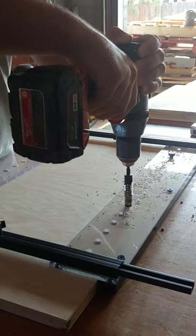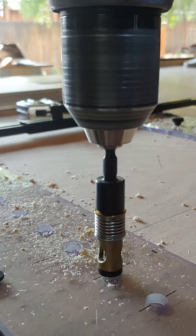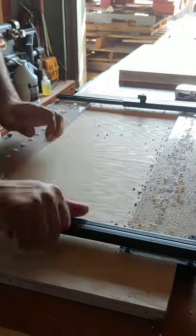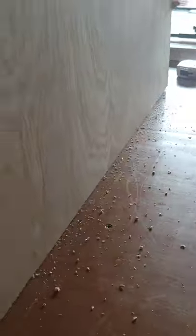After everything's cut to size, Rockler's Pro Shelf Drilling Jig really makes drilling shelf pin holes a complete breeze. You can just attach this jig and drill all of your pin holes for the shelves at the same time.